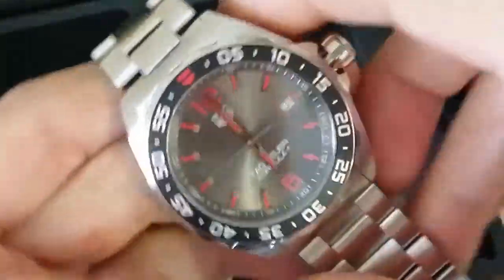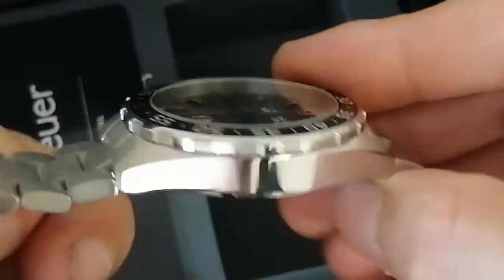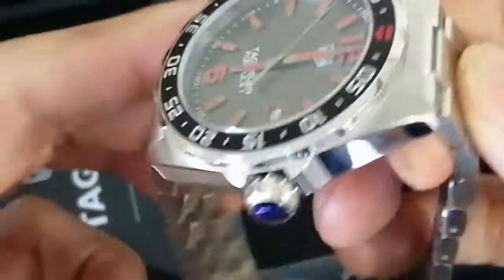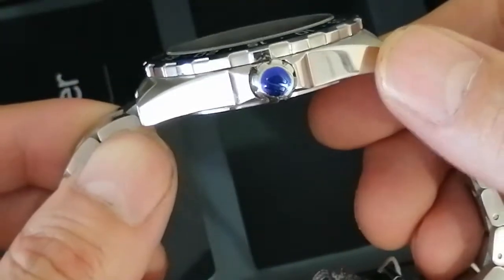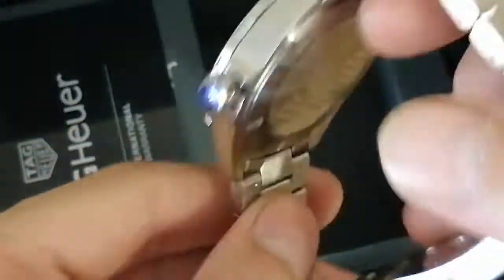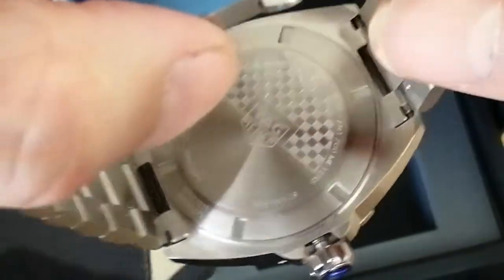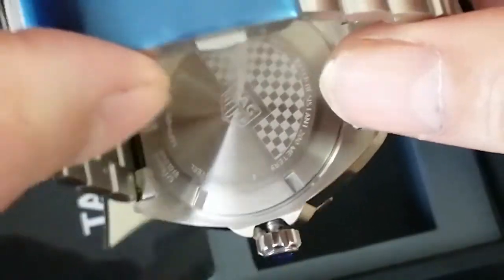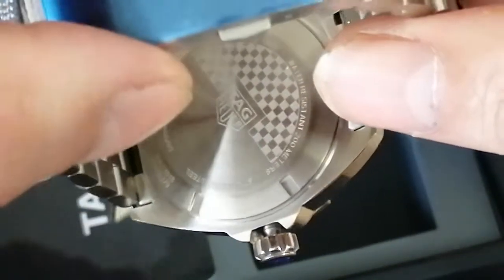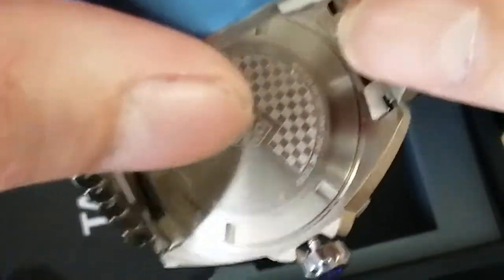A very nice watch indeed. They are all brand new — tags still on, got the crown protector on. They do cover a two-year seller warranty, because I'm not authorized to register the serial or the warranty, hence so much lower than retail prices, because I don't have to adhere to those retail prices.